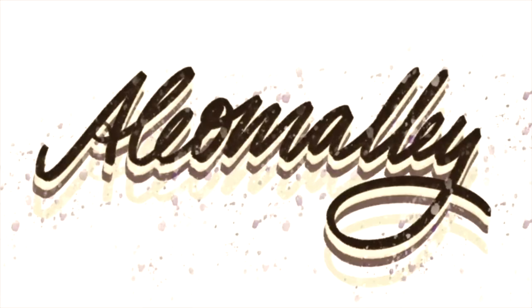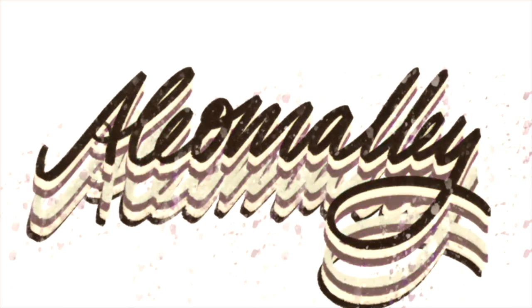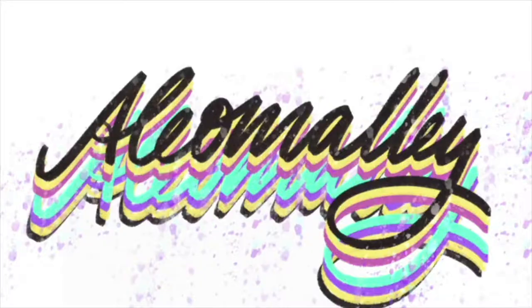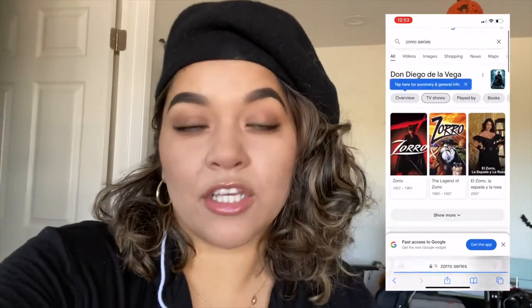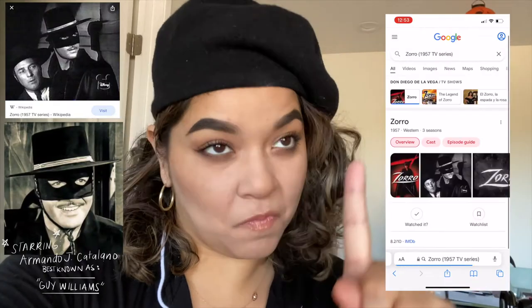Hello guys, happy Halloween! In this video I'm gonna be making my dog Lady Bell a Zorro costume — more of the old one, like the 40s one. I checked and it is actually 1957, and it was a three-season series. So there's that little tidbit of info, but yeah, I wanted to make Lady Bell a costume.